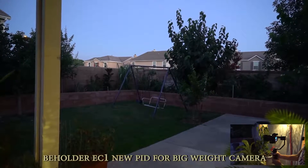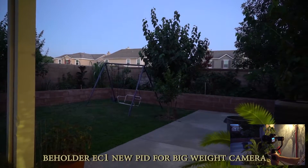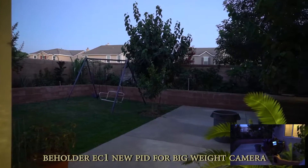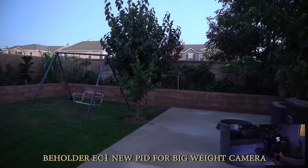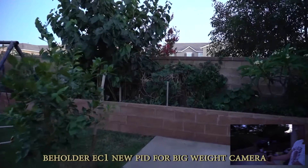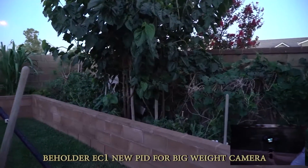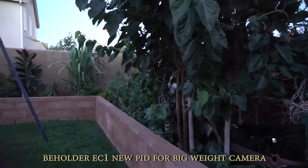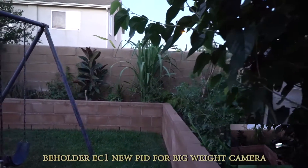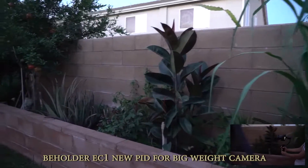Okay, so testing new PID tuning, just done for the afternoon. Let's test the footage. My camera is the A7S2 with the 24-70 lens — I'm using the 24mm lens. I've got two cameras here: one is mounted on the EC1 and the other is handheld, to show you the footage from two different camera setups.